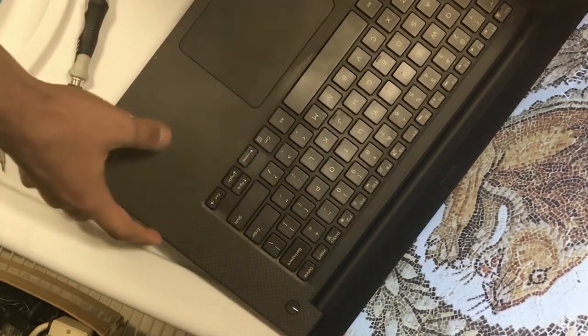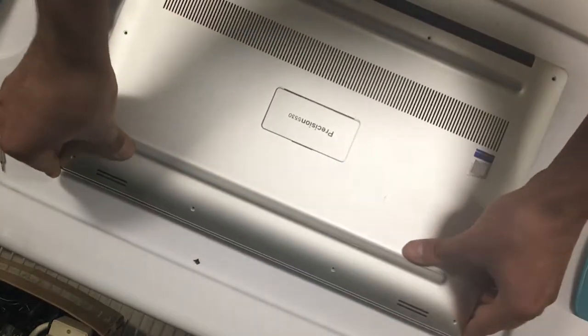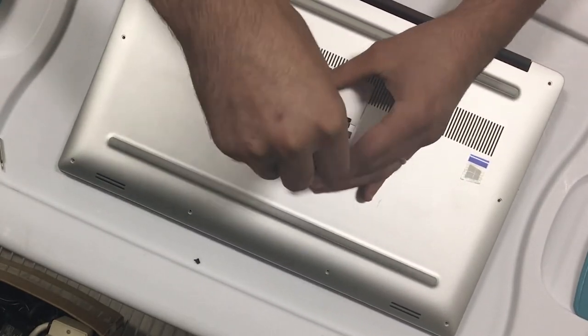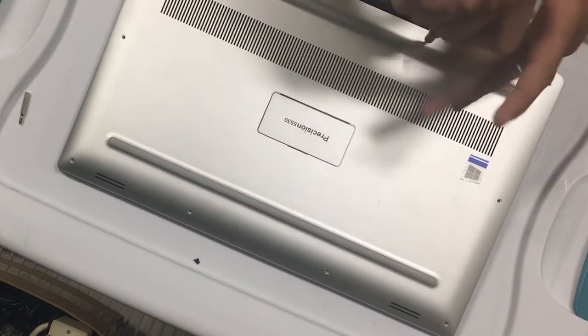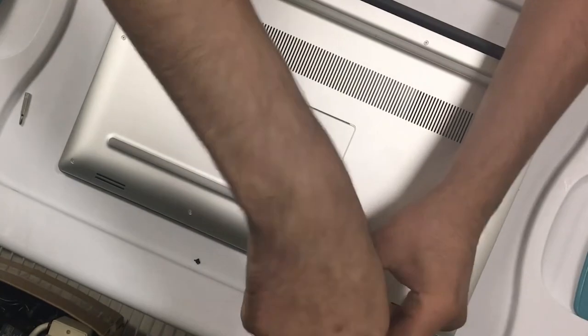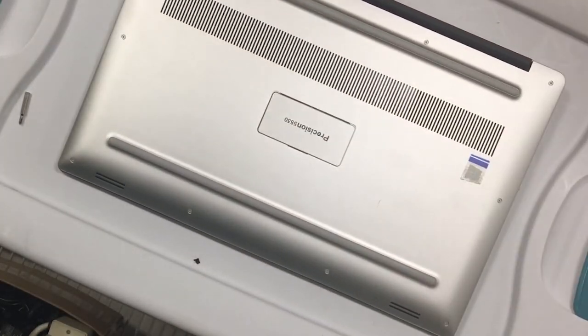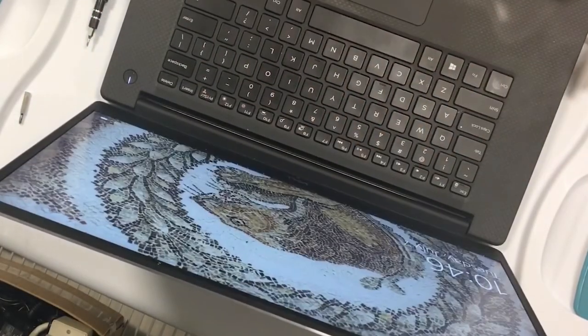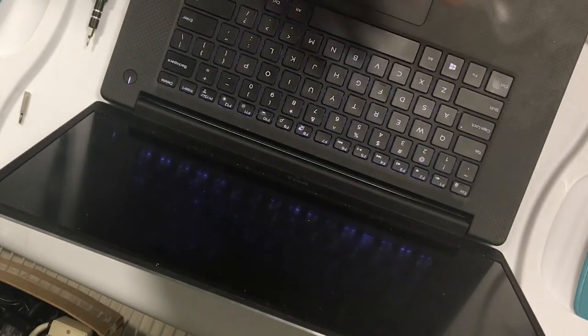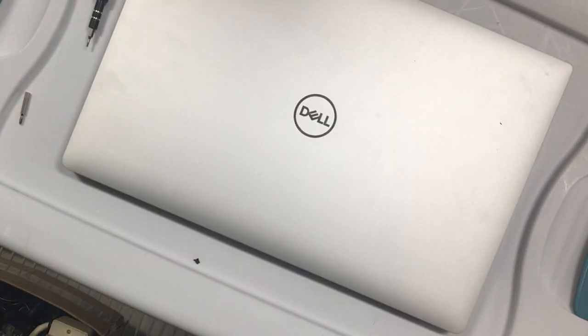Now we can go ahead and close it and put all the screws back on. This is the last screw, so we are pretty much done guys. Everything is good — the laptop booted up. Thank you guys for watching. If you have any questions or concerns, comment below. If you like this video, subscribe and share, and as always, see you guys next time.